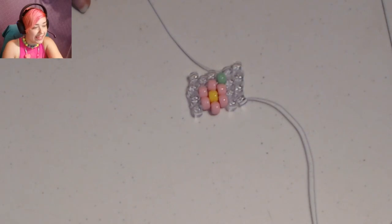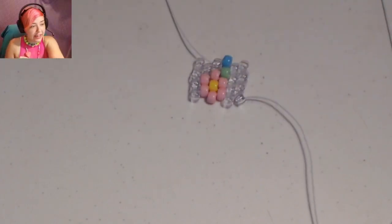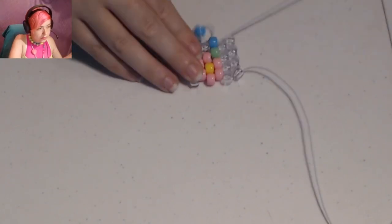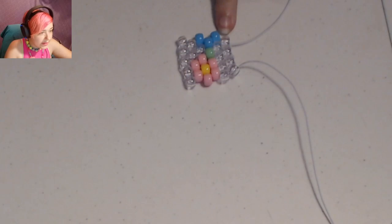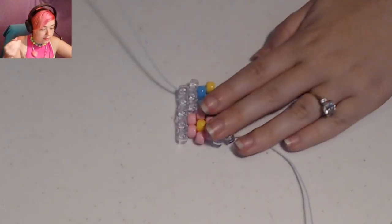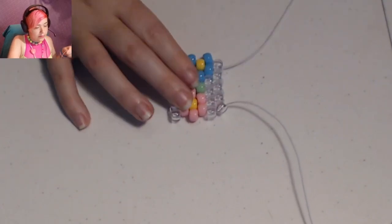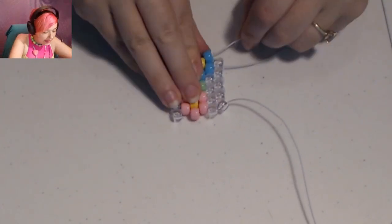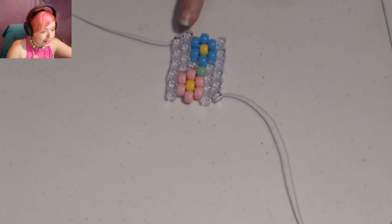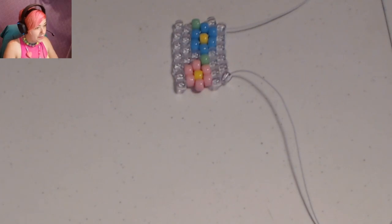This is where our next flower is going to start, and it's going to be blue. Place on one blue bead, then a clear. Then this row is going to go clear, blue, blue. Then this row will be clear, yellow, clear. This one will be clear, blue, blue. Now clear, blue, clear for this row. Now this row will go clear, green, clear. This row will be all clear.